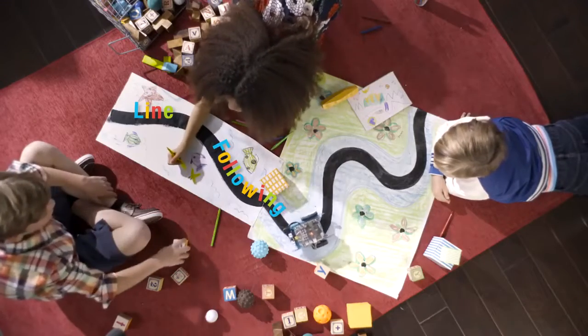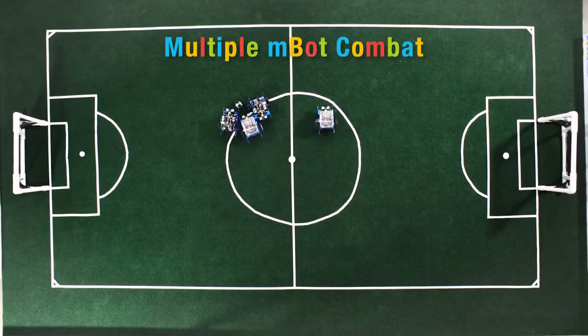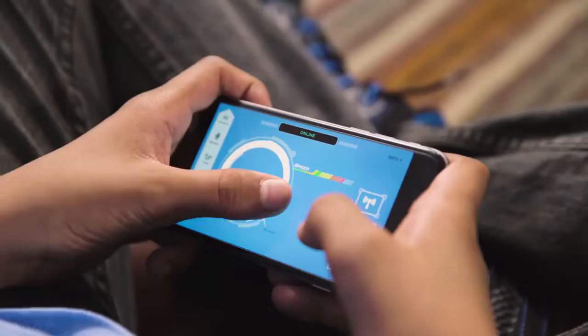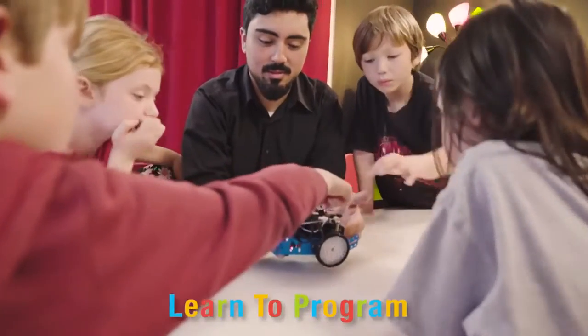From sensors used to follow complex line formations and avoid obstacles, to multi-faceted remote controls using the MBOT app, MBOT is the perfect addition to any classroom environment or family scenario.